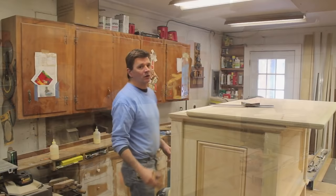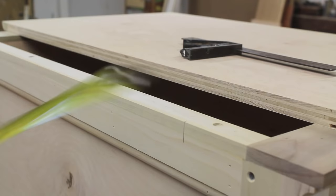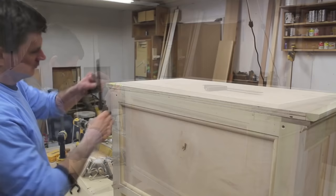With the top finished, the next step is to attach it to the cabinet with hinges, so I'll need to mortise out a space for the hinges first. I'll measure in six inches from each side of the cabinet and transfer that mark to the lid, making sure I have the same reveal on each side.